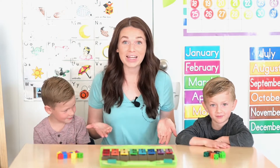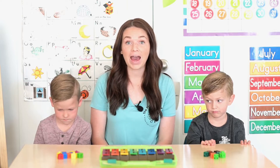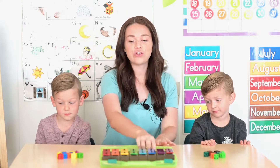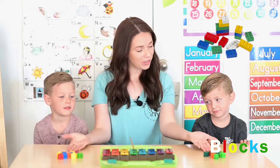Hello my friends, are you ready to play a math game? Today we're going to do a math counting activity using some music and some blocks.